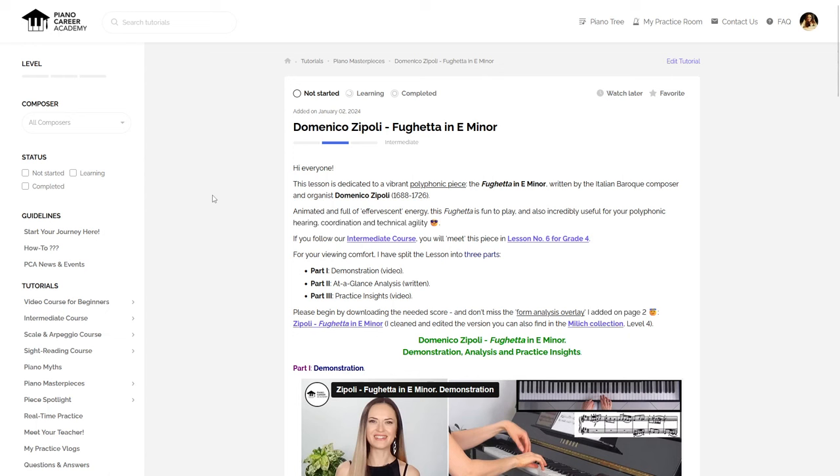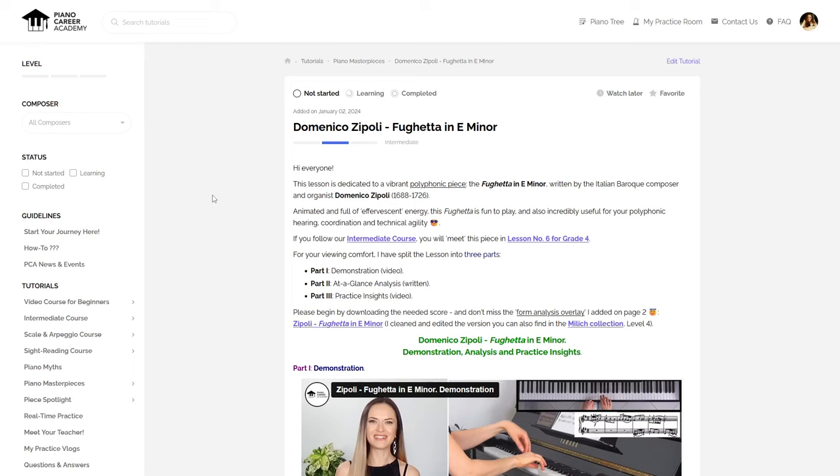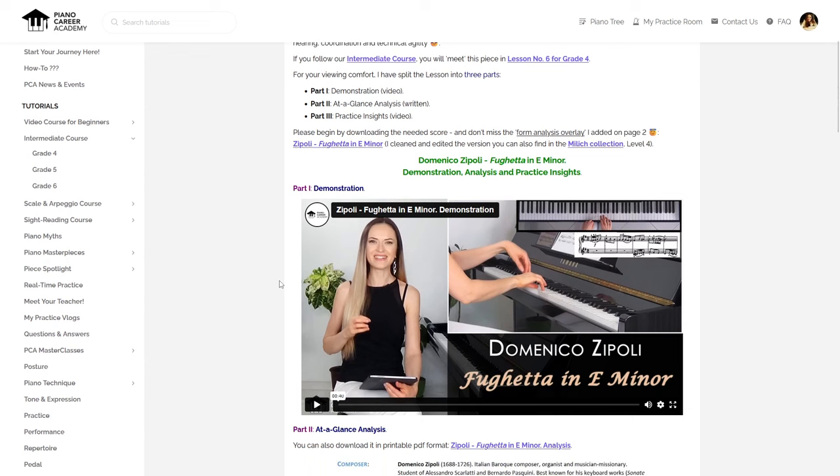The full tutorial dedicated to this Fuggetta can be found in the members' area of Piano Career Academy, along with all the other lessons from our new intermediate course. As always, the lesson comprises three parts. Part one is the demonstration, which you have just listened to.